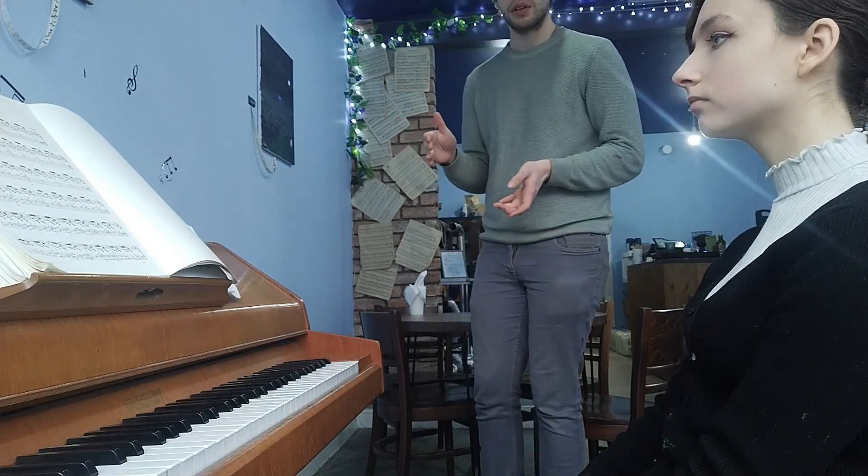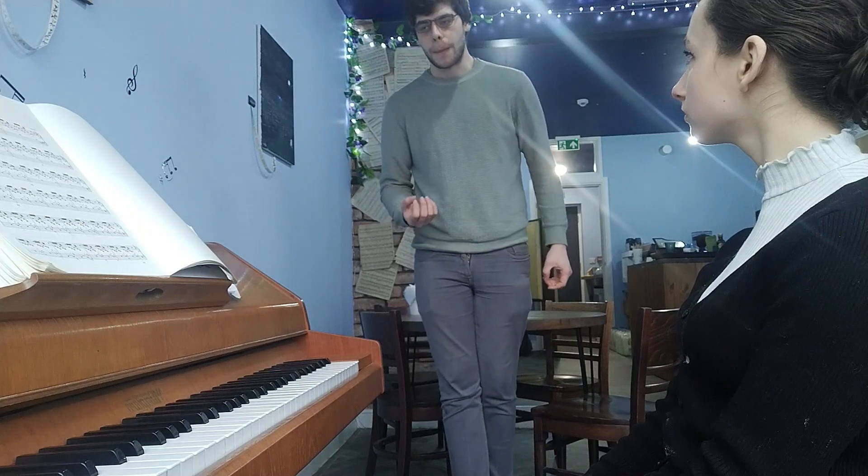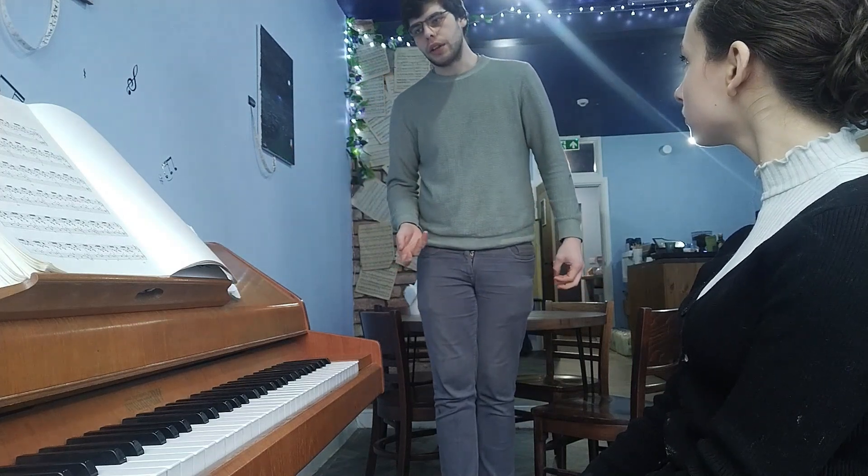Those two things - no pedal and counting - are the main things to focus on right now. You did very nicely with this couple of bars. I would suggest going through the first page like that. There are more details to cover, like accents and splitting the voicing, but that's for when we're a bit more confident with what we talked about today. This is a trial of what you can expect in lessons. Lessons with me are usually half an hour to an hour long, and we can obviously cover a wider range of aspects. Feel free to book a lesson by coming to the shop or through the website.